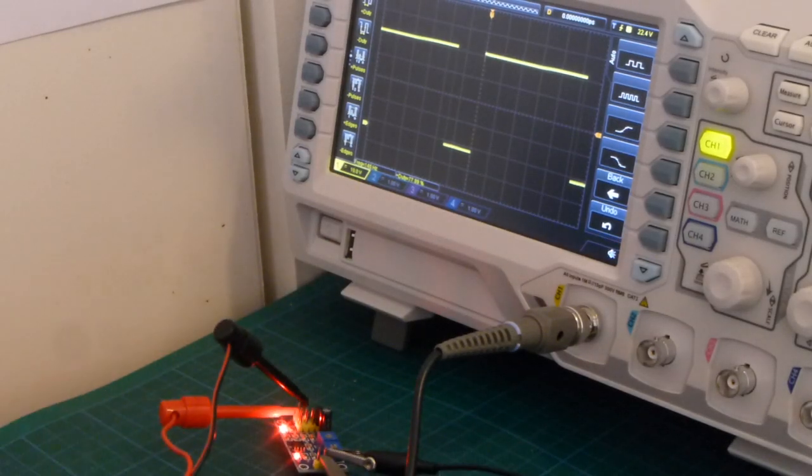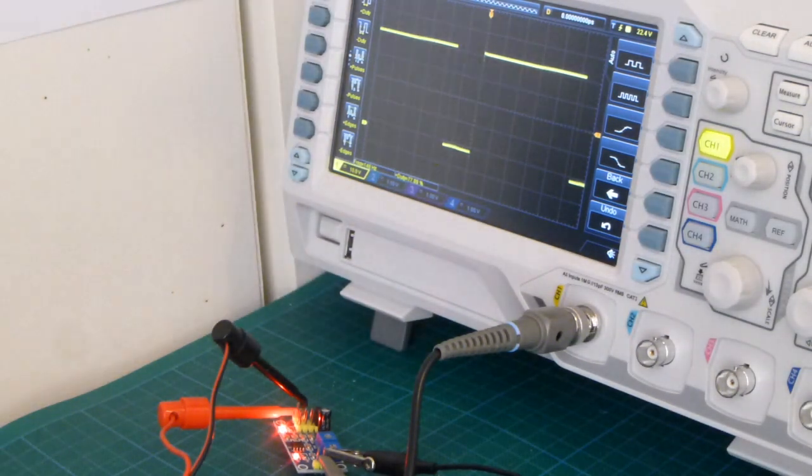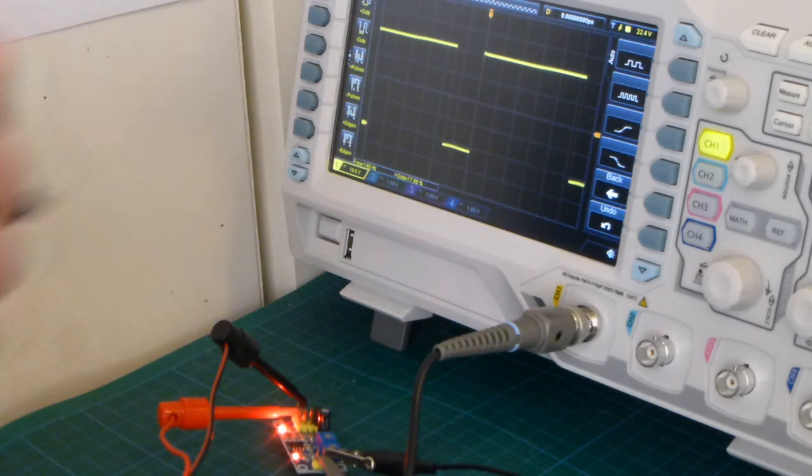A cheap electronic module I got off eBay. It's an NE555 pulse generator, square wave only. It's adjustable in 5 bands from 0.6 Hz to 180 kHz. It cost me $1.70 Australian dollars or about $1.20 US.